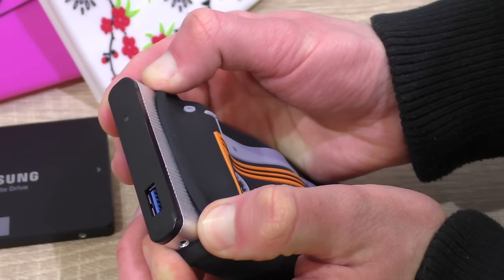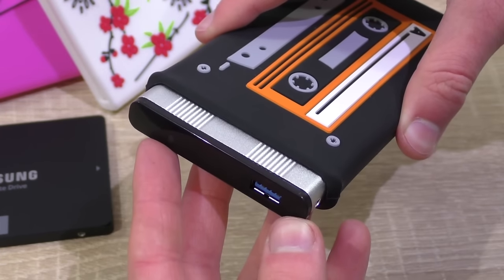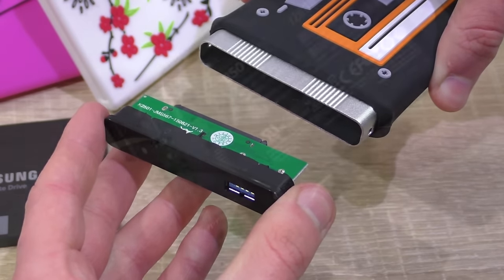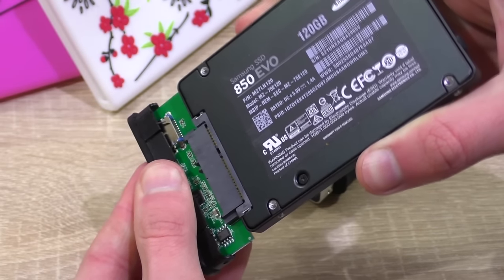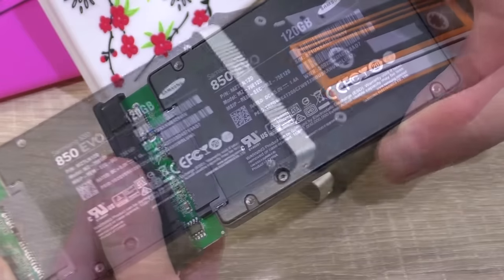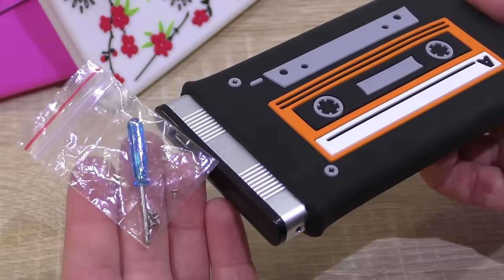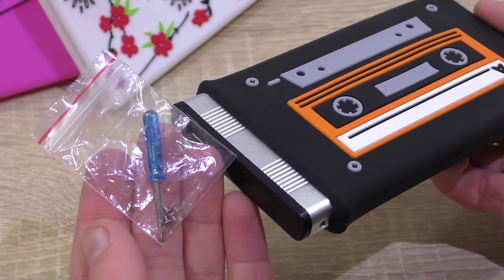To install a drive into the HipDisk, we first need to slide out about 1-2 cm of the enclosure and then take off the front cover. Then we simply connect the 2.5 inch drive with the USB SATA board and pop it back into the enclosure again. Lastly, secure the drive inside with the little screws that came with the HipDisk. And that's it.